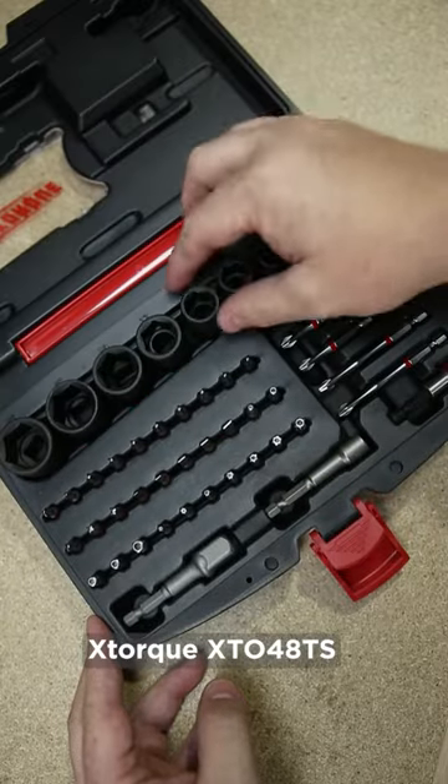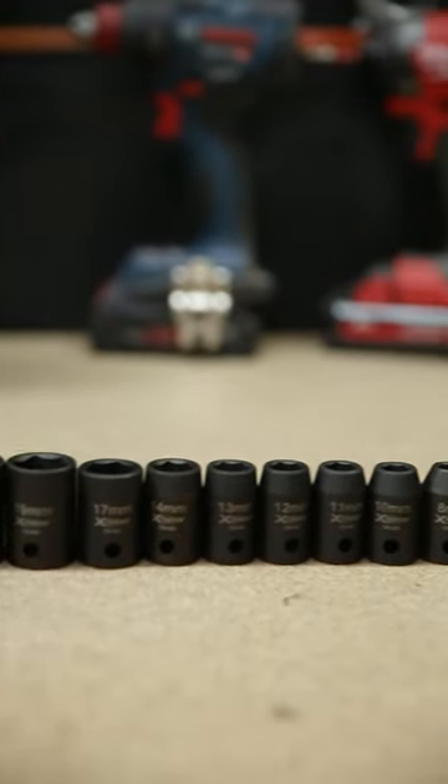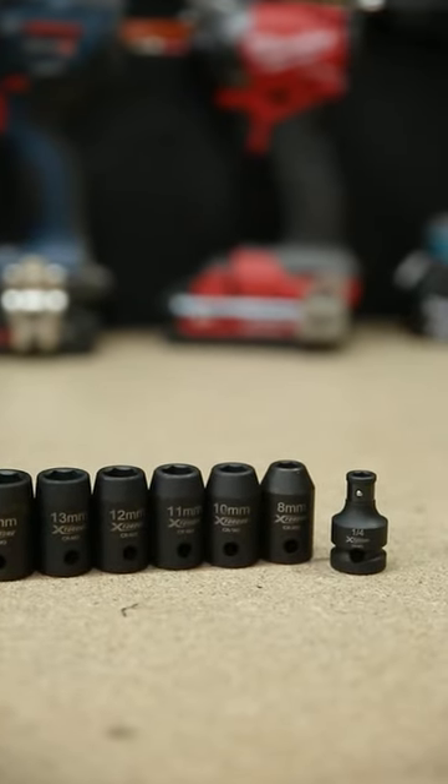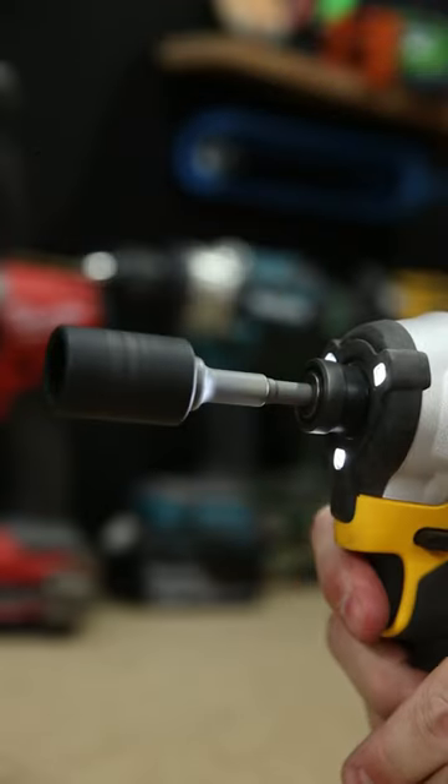We've dropped the price on this 48-piece impact socket and bit set from X-Torque. The set features 8 through 22mm half-inch drive impact sockets, and also includes a half-inch adapter so you can drive those sockets with your impact drill.